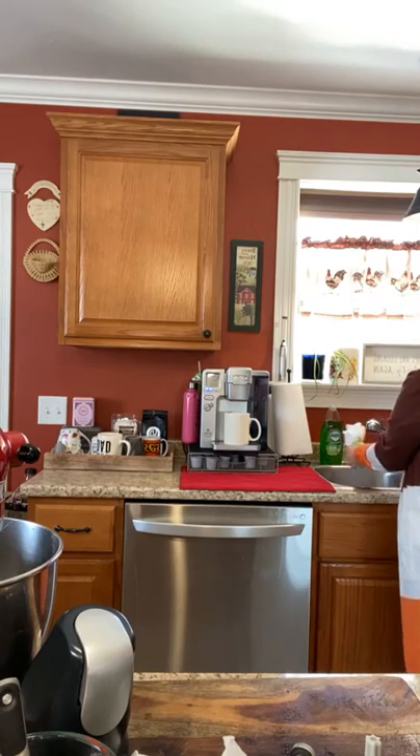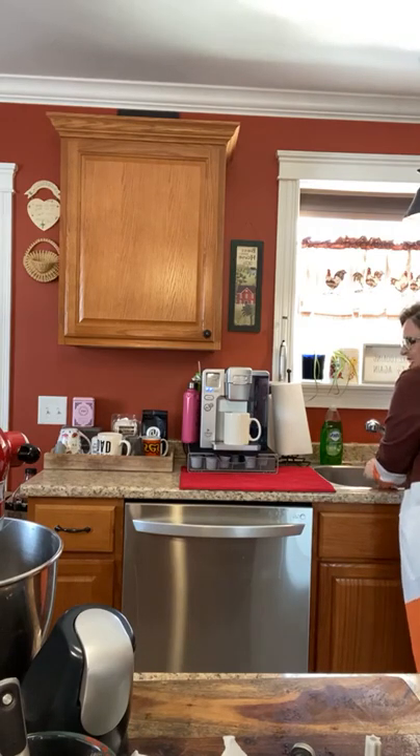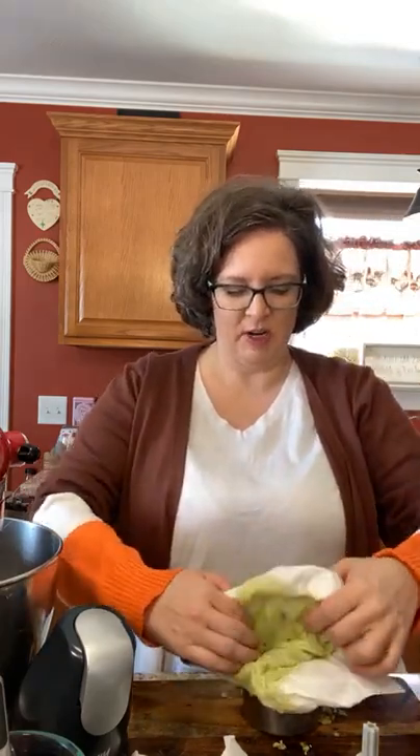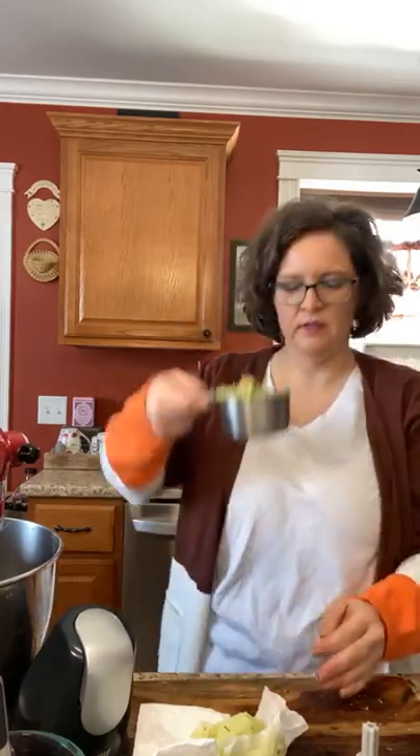The drier the zucchini is the better it's going to be in your baked goods. I ripped my paper towel trying to squeeze it — I should have used cheesecloth but I'm not that smart. Look at that — a perfect cup. One little zucchini gives you exactly one cup of shredded zucchini.